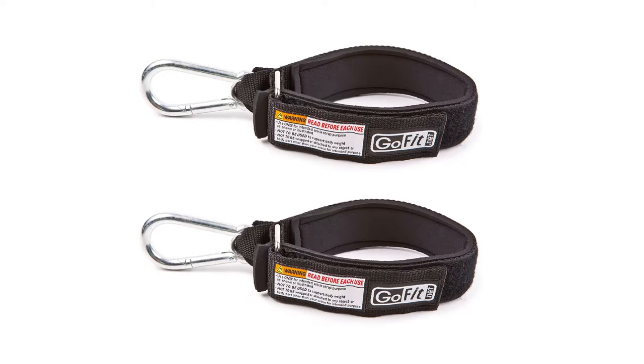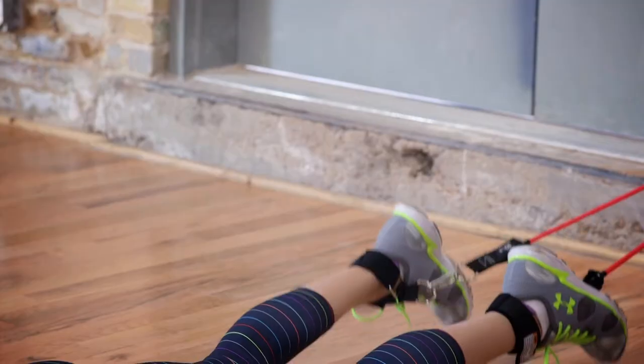Quick workout tip: get two ankle straps so that you can do both leg extensions and leg curls.